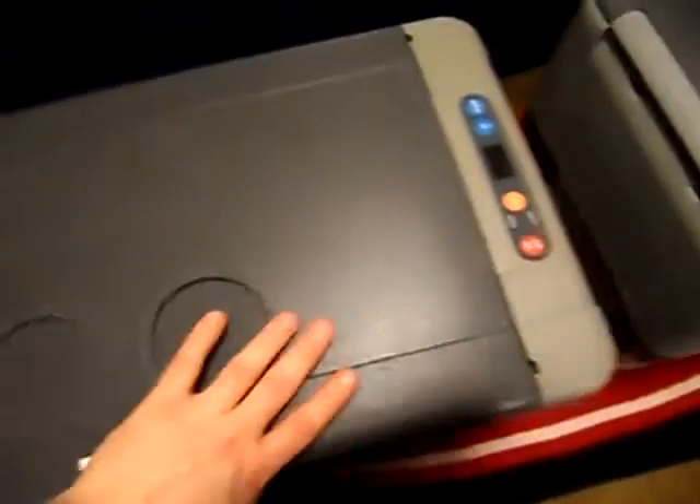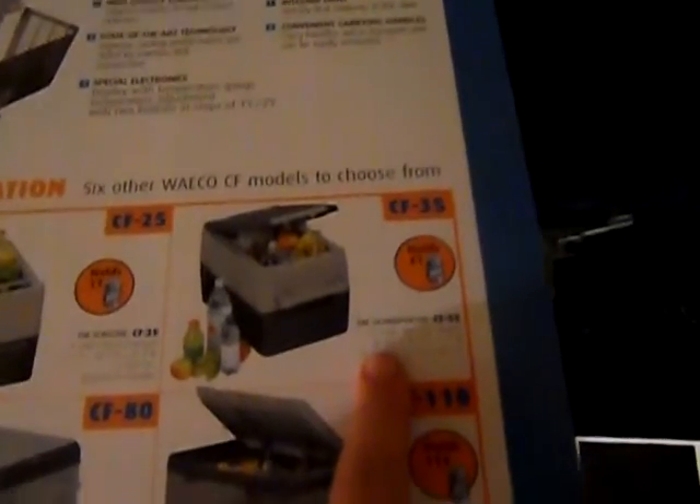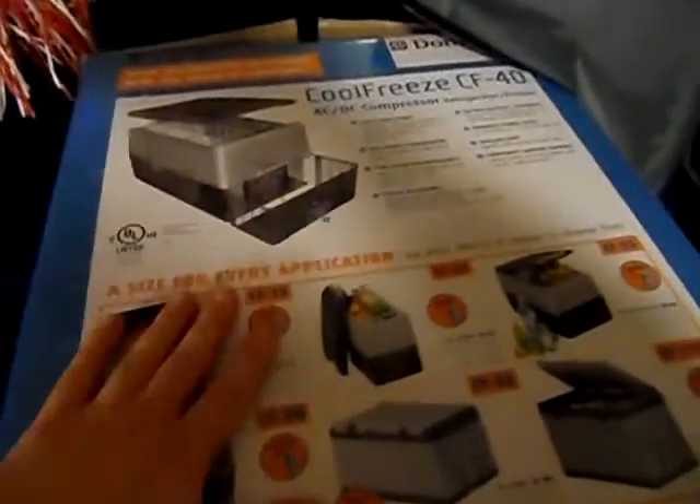The door is reversible on the CF-40 but not on the CF-50. This is a bit bigger unit — you can get all the measurements off the website. The CF-50 is 24.8 inches long, 19 inches high, 14 inches wide, and holds 52 quarts. They also have several other sizes: the CF-18 holds 19 quarts, the CF-25 holds 24 quarts, the CF-35 holds 33 quarts, and then the big units are the CF-80 at 85 quarts and the CF-110 at 113 quarts.